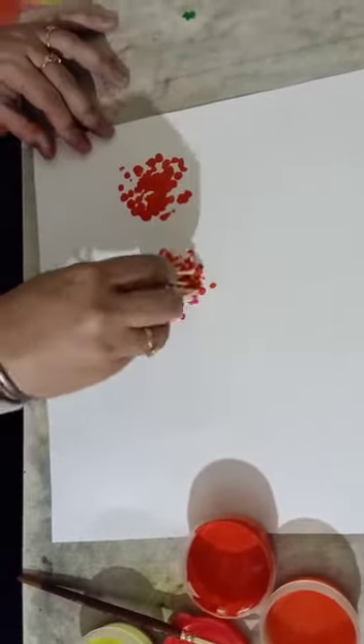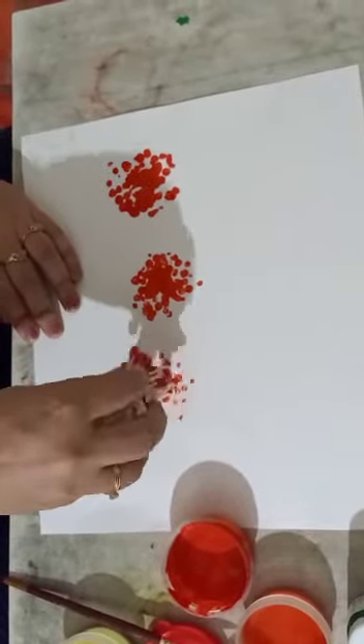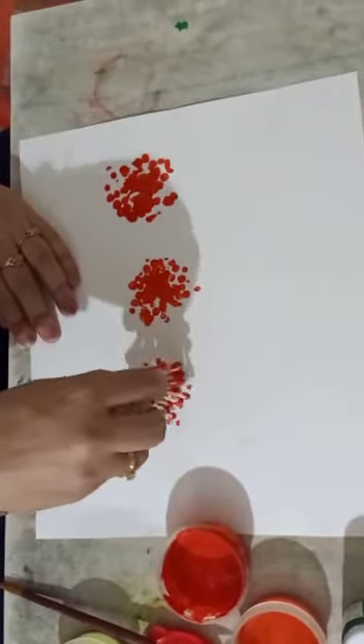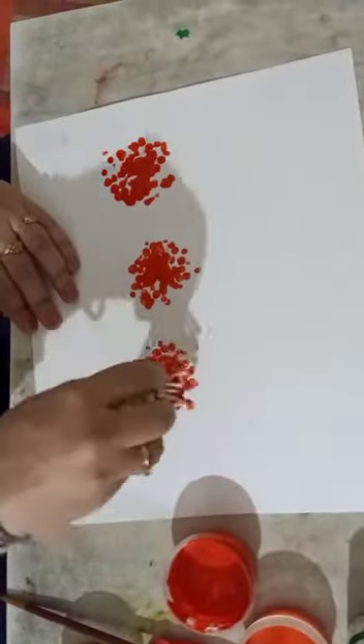Wow! Like this, you have to press, okay? And beautiful flowers come out.